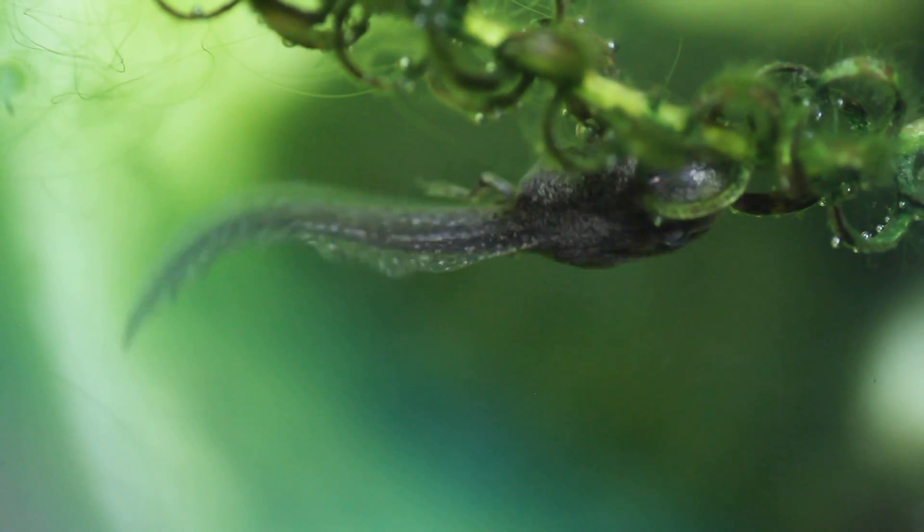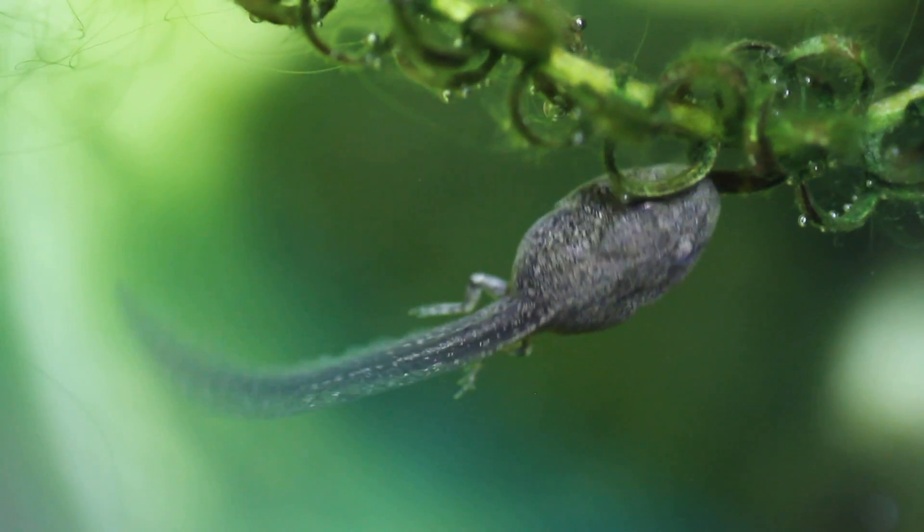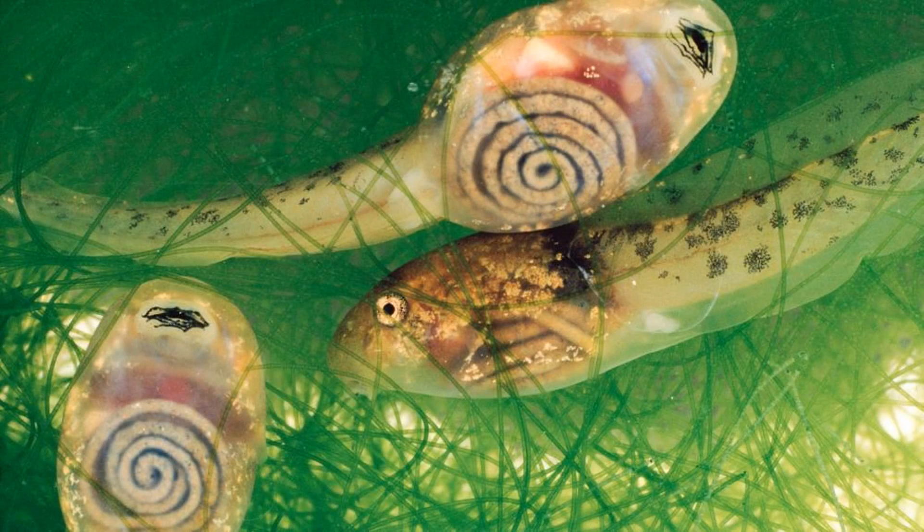Fortunately there's a photo posted by National Geographic where you can actually see straight through the tadpoles. I don't know if these are the tadpoles of glass frogs, but I love that you can see it so clearly and appreciate the complexity that is the inner workings of a humble tadpole.